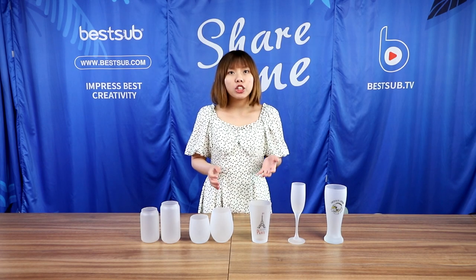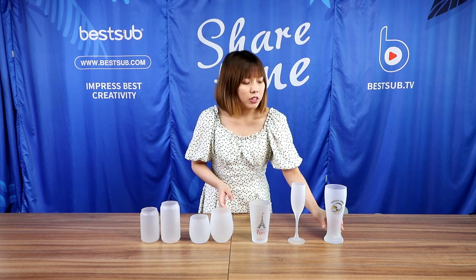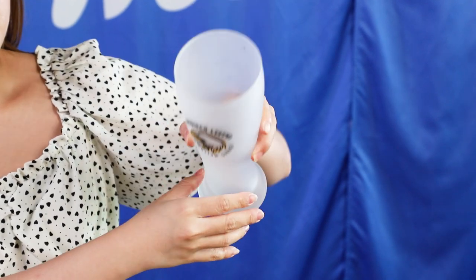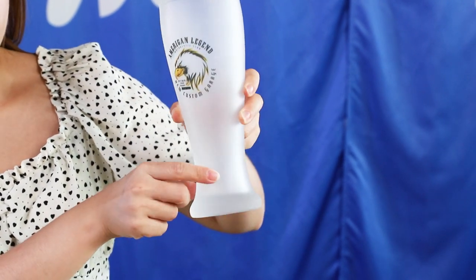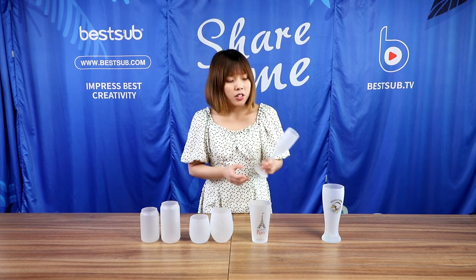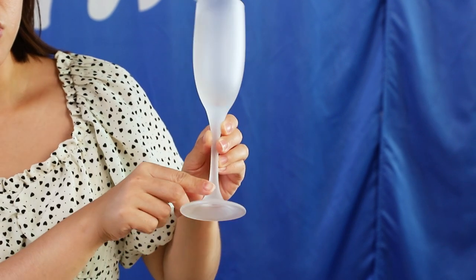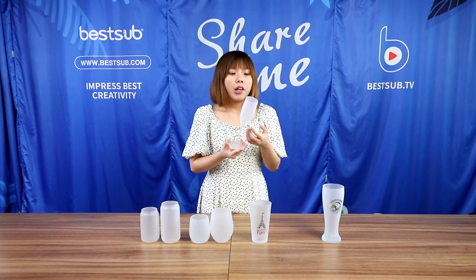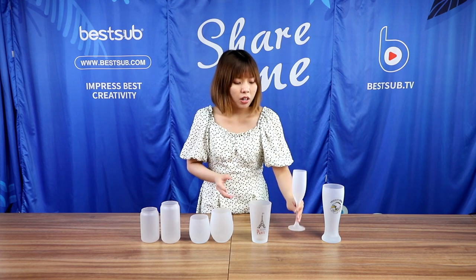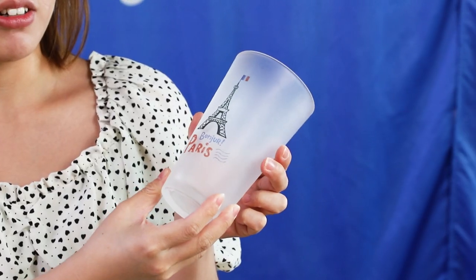Here we have some other white frosted sublimation glassware. This is our 20 oz super large beer glass. It has a beautiful shape. And this is our wine glass. It's very beautiful and elegant and also perfect for holding wine and champagne. And this is another cone-shaped pink glass.